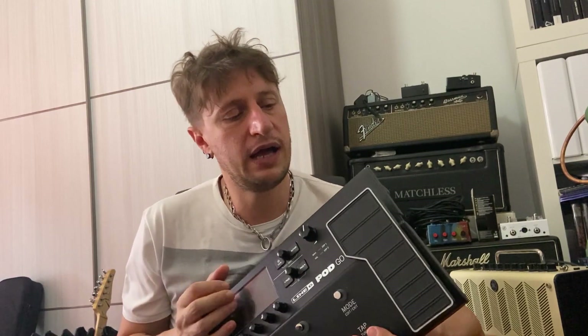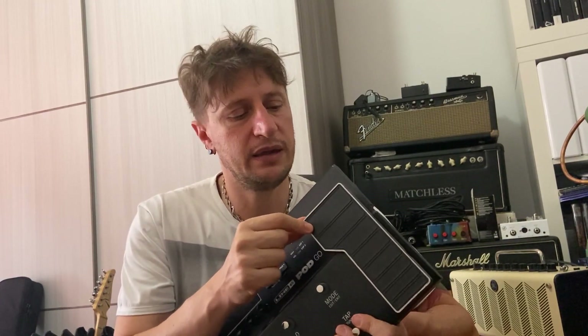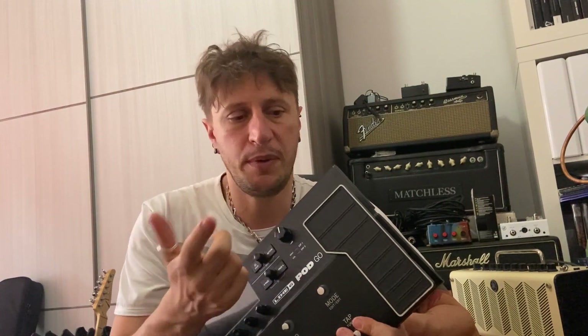Certo, è più delicata: ad esempio ha un pedale di espressione che viene utilizzato come pedale volume, wah, o pedale di espressione, ma è sicuramente più delicato di quello che troviamo su una Helix Floor. Ha comunque, oltre al guitar in e alle due uscite bilanciate o sbilanciate jack, un'uscita per le cuffie, un'uscita per l'amplificatore, un send/return per inserire il nostro pedale esterno, e un ingresso per utilizzare un altro footswitch esterno.